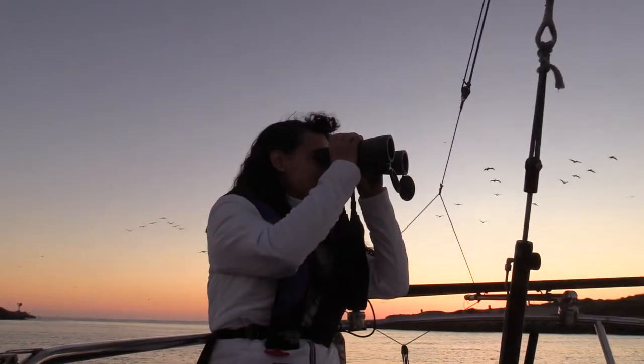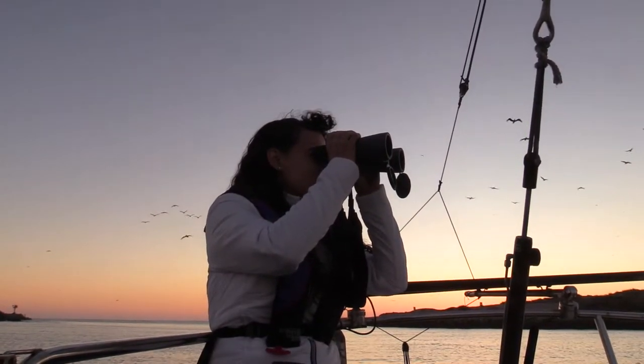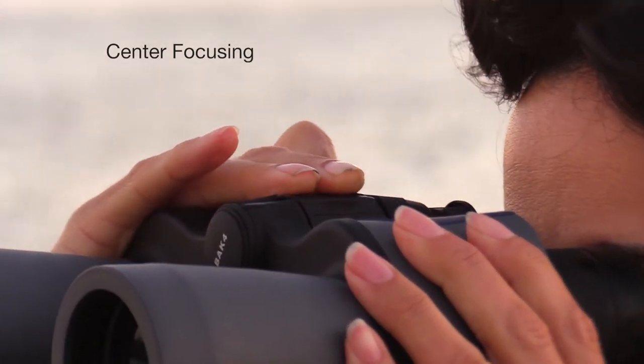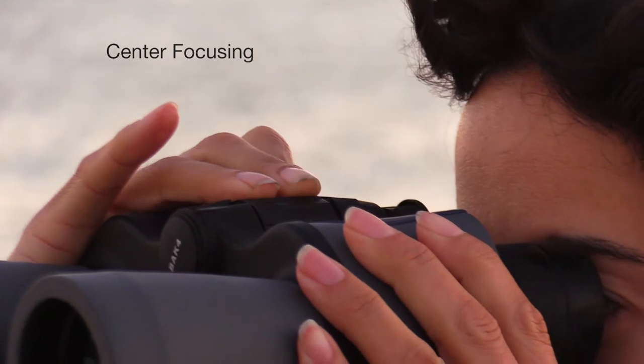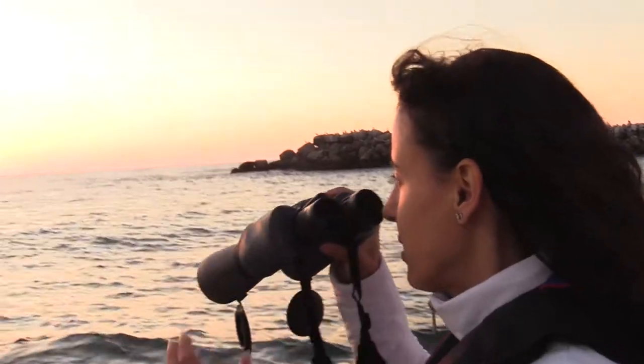So you see sharp, bright images even in low light conditions. And the Coastal 200 binoculars use convenient center focusing, so they're intuitive and easy to use.